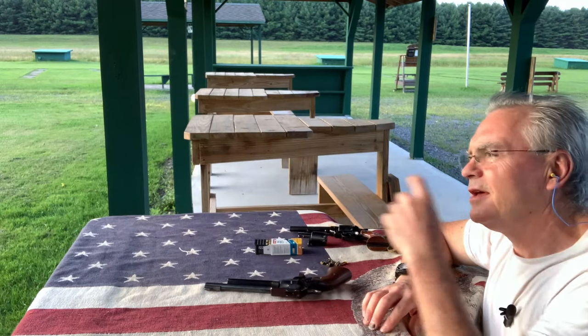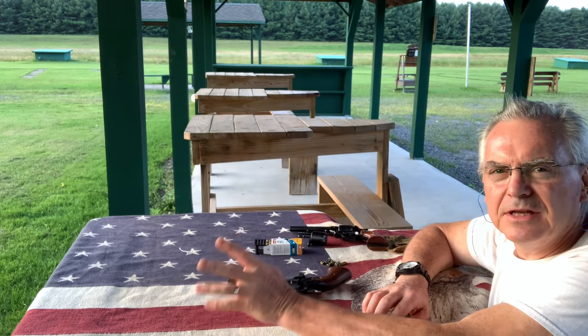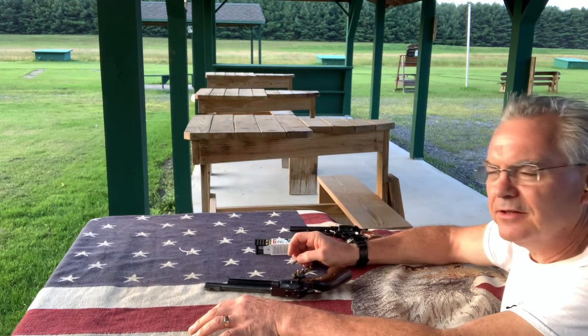Hey there friends, Nibs again. Wanted to get out and do a little shooting tonight, a little something different for you guys. One thing that's been going around on YouTube recently is what they're calling the Heritage Rough Rider Challenge.